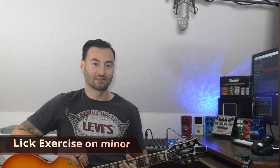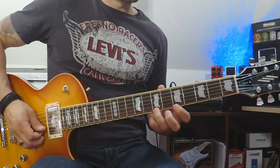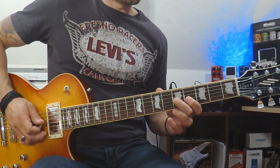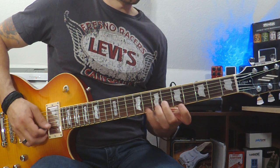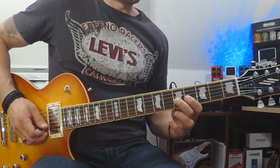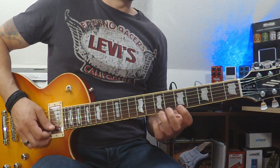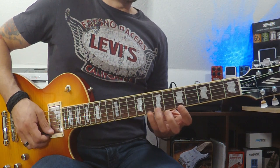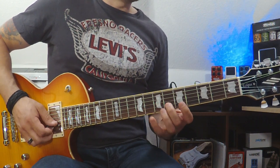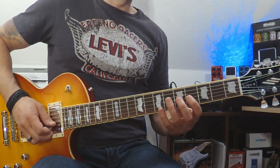Hello guys, today I'm gonna show you a lick exercise on the minor scale. It looks like this — slowly, my fingers: it's 8 7 5, 8 6 5, return back to E 8 7 5, 8 6 5, on G: 7 5 4 5.